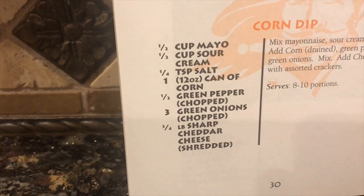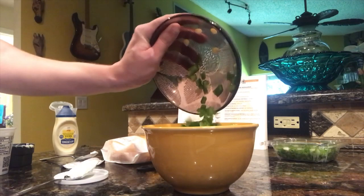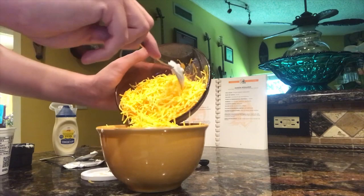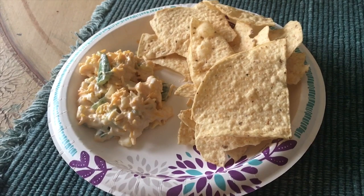This recipe is super simple. Mix the mayonnaise, sour cream, and salt together in a bowl. Add corn after you've drained it, of course, along with the green peppers and the green onions, and mix that together with the other ingredients. After that, add cheese — it's your option as to whether or not you want to mix it in with the rest of the ingredients. I personally mix the cheese in with all the rest of the ingredients as well, and serve with assorted crackers. However, for the purposes of this video, I'm going to be using Tostitos chips.